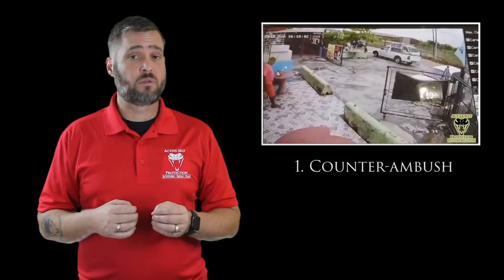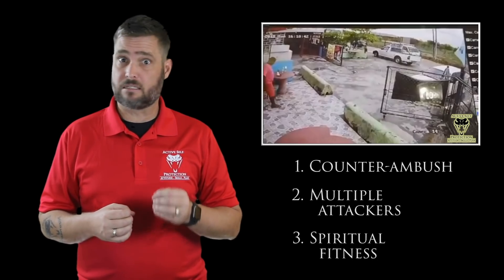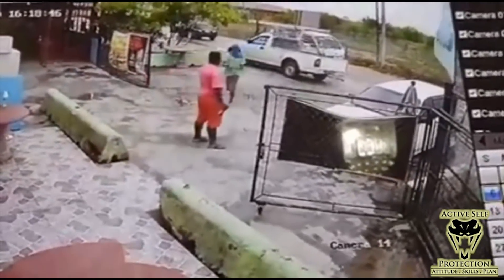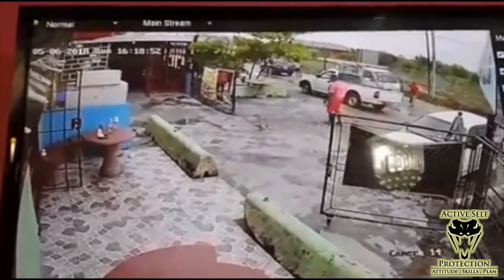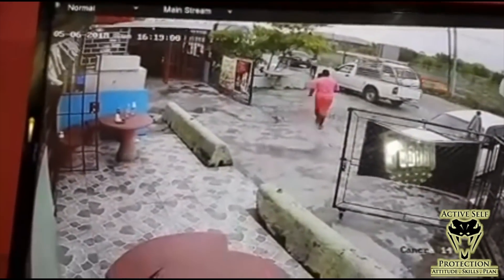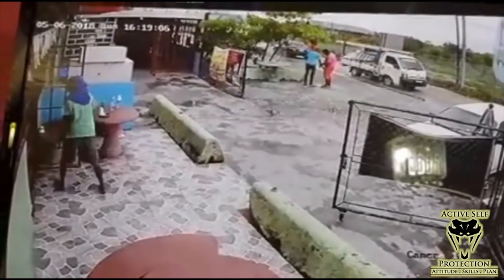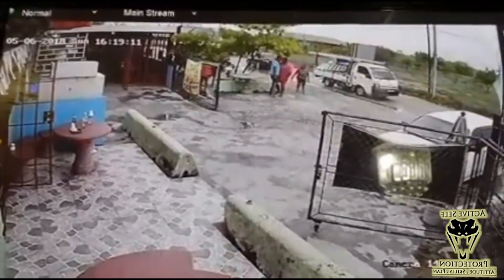I want to think about some significant lessons, including knowing when the right time to launch a counter ambush is, the danger of multiple attackers, and why spiritual fitness is so important. From an attitude perspective, don't be nonchalant with somebody who's pointing a gun in your face — get a hand in the air and take that very seriously. Also, always be aware of the trailing accomplice. Always be aware of the second attacker, because awareness even in the midst of an attack is incredibly important.